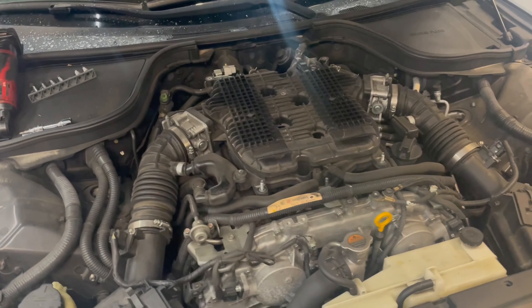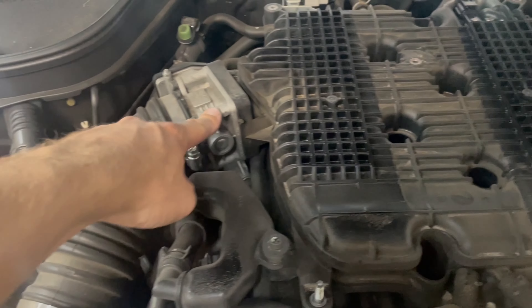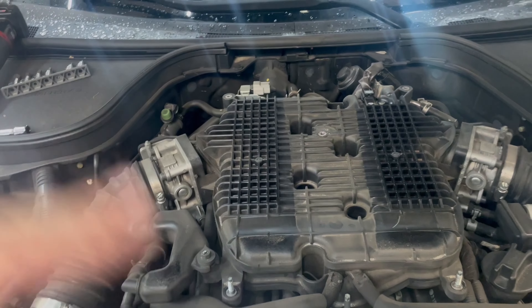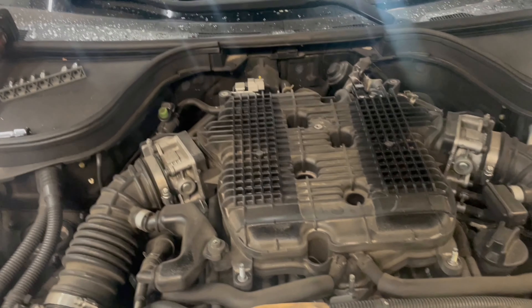A common problem on the G37s, and probably anything with this motor, is that over time the throttle bodies get gunked up. It can cause basically a fluctuating idle, and in some extreme cases actually cause the car to shut off and not want to idle.